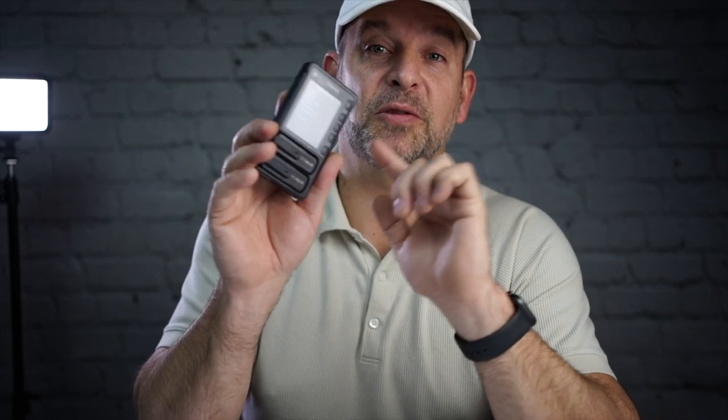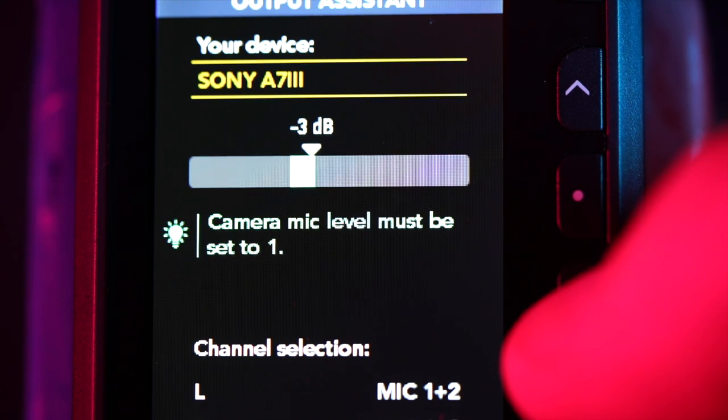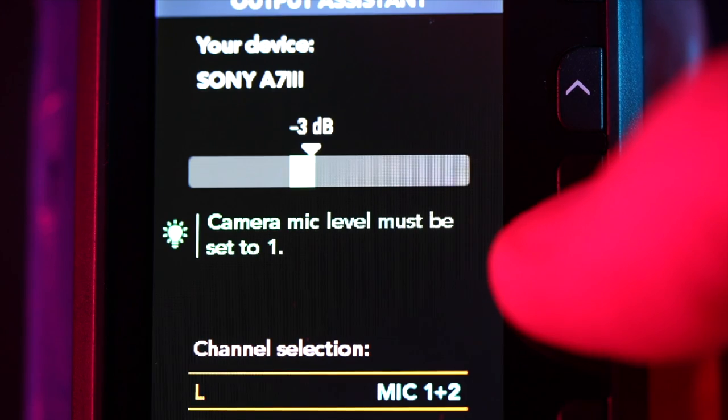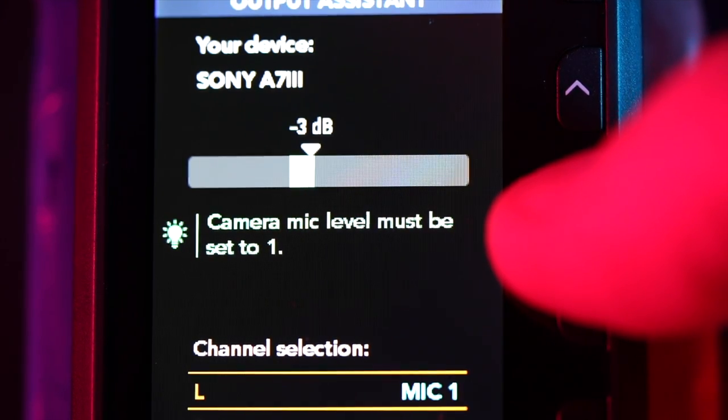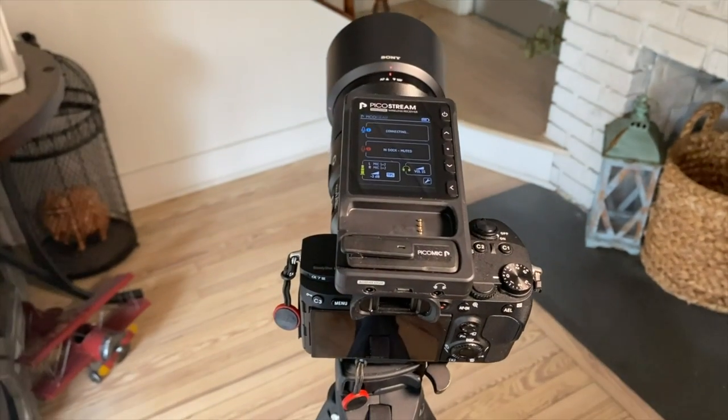The receiver also acts as its own charging station with magnetic docks that auto-connect when a mic is removed. The wireless lavaliers are omnidirectional with an ultra-flat frequency response and audio latency less than one frame at 60 frames per second. The user experience from the first time I turned this on has been nothing but superb. Setup was super simple — it had my camera in the settings, I selected Sony a7 III and it told me the camera mic level must be set to one. I never even had to get a manual and it sounds unbelievable with no post-processing needed.